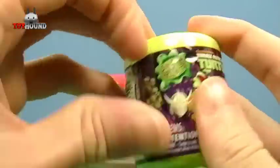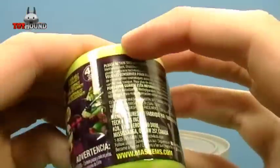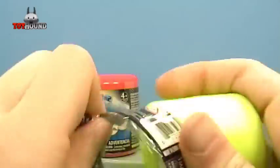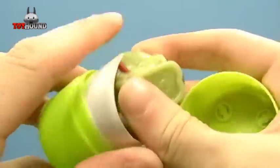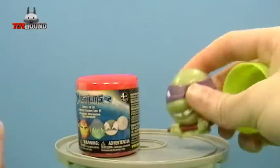And now to see what's inside of them. And it looks like we got Donatello — sweet! There's that one.